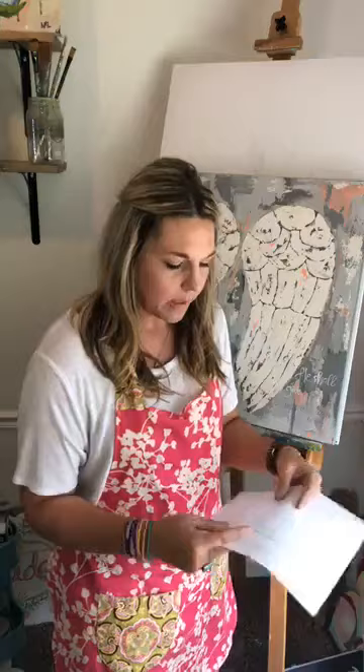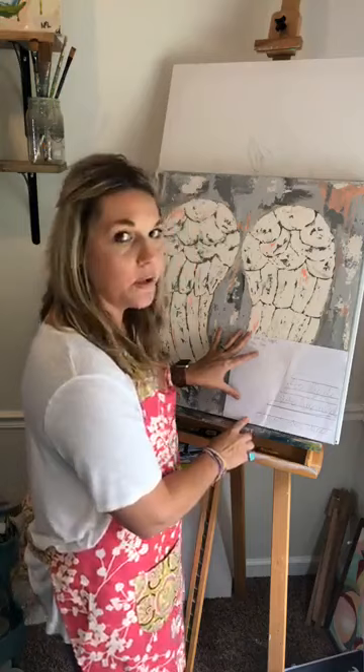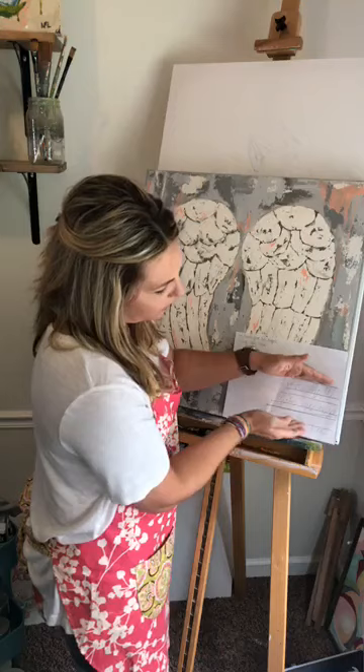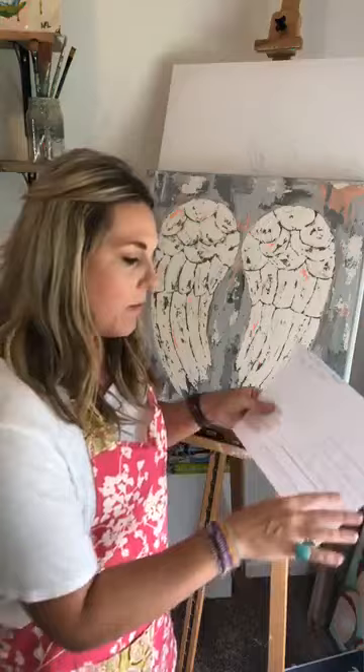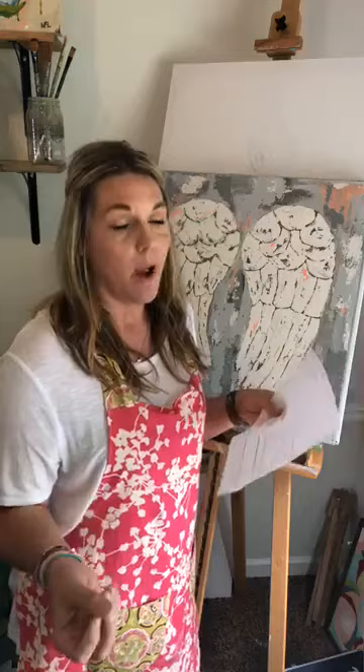My process for how I do things is still the same because it works really well for me. If you have a Cricut or Silhouette and that works best for you, then do that — this probably won't be as helpful. What I did was, after I had my painting completely finished and dry, I got a sheet of regular printer paper and drew in where I knew I wanted the letters to go — the edge of the wing and the space for the letters. Then I went over and wrote out the scripture on that piece of paper.